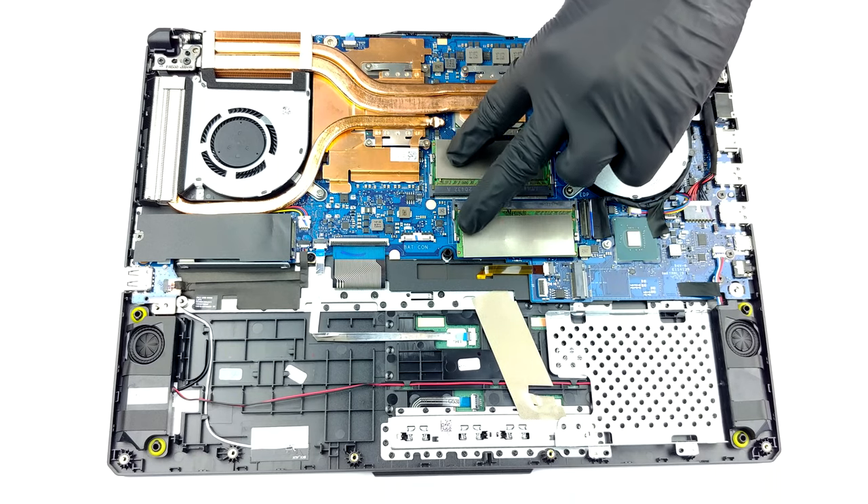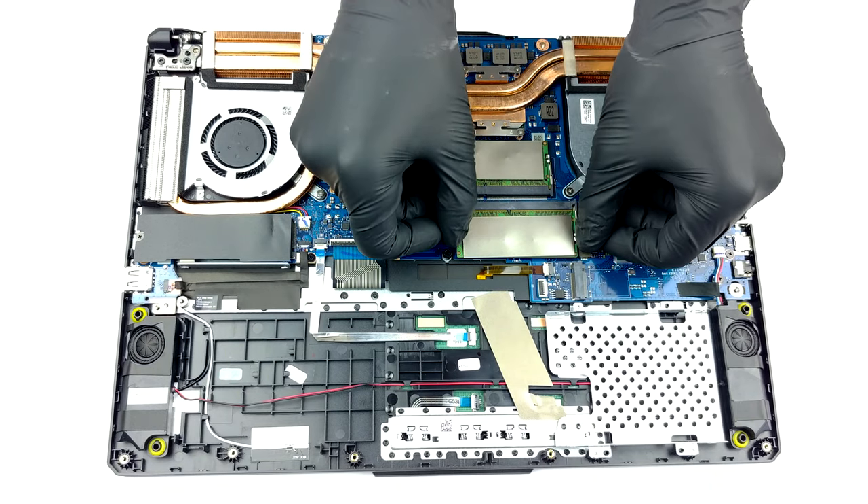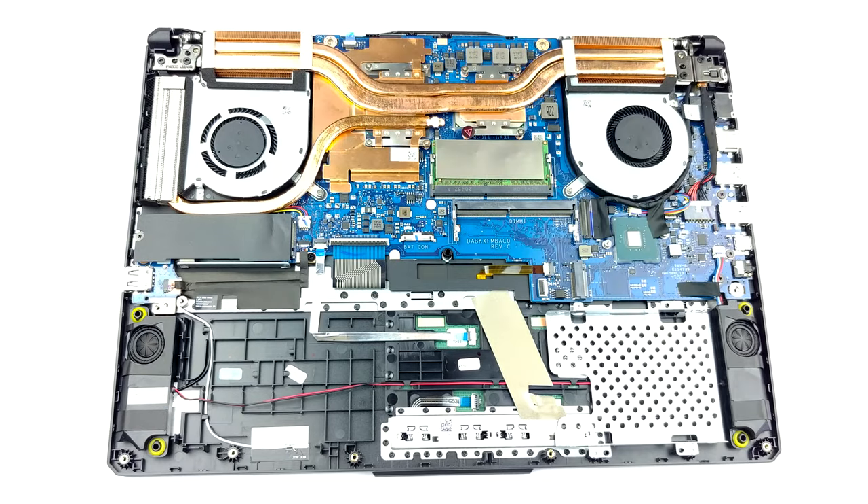In terms of memory, there are two SO-DIMM slots, which should support up to 64GB of DDR4 RAM in dual channel.